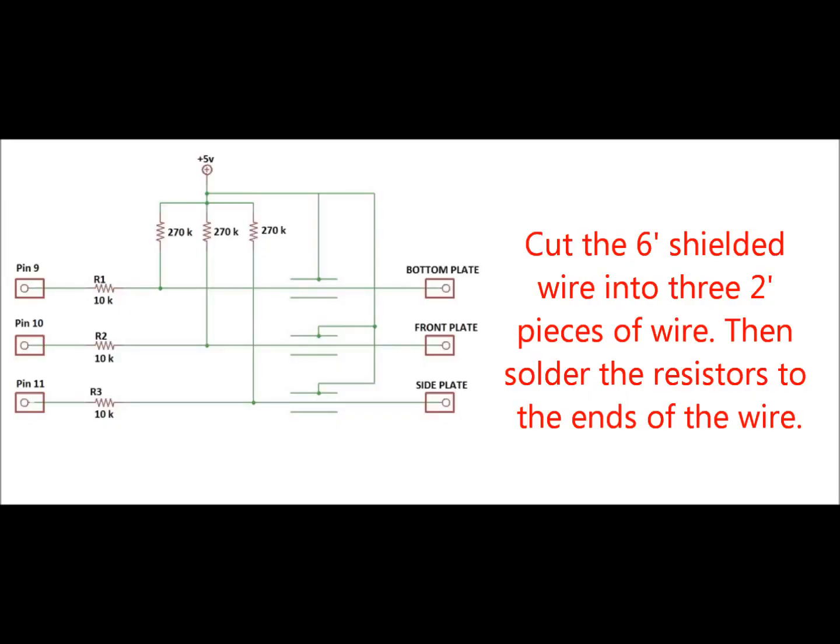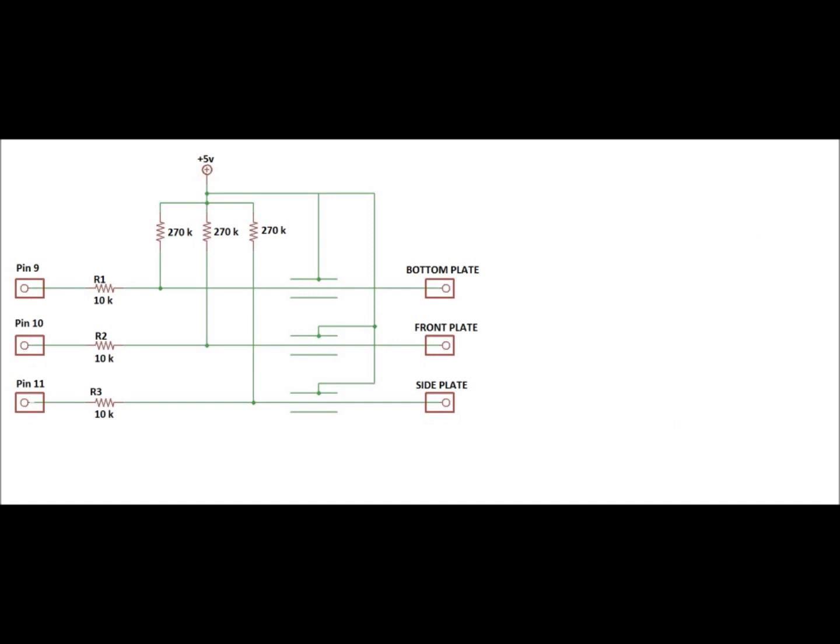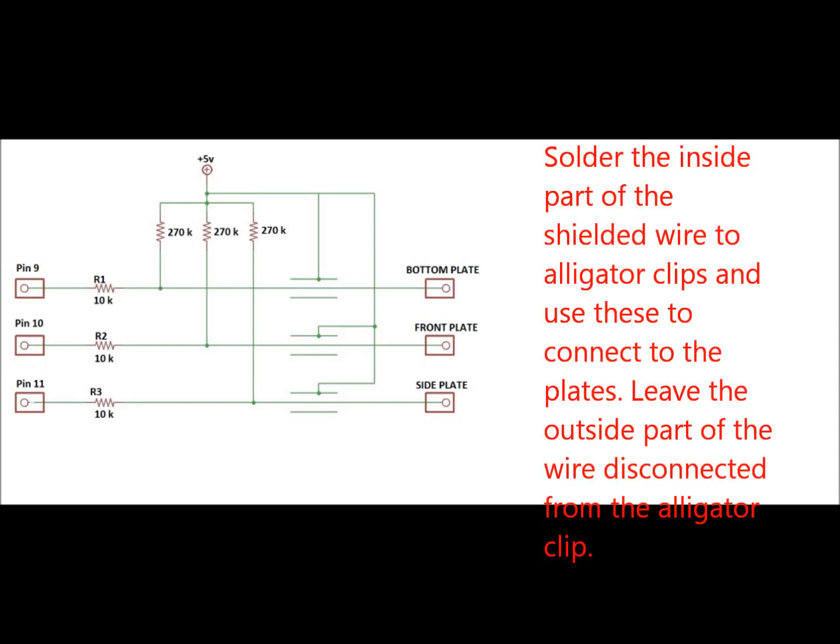Now this is the part where you actually have to solder all the wires together and connect the Arduino to the half cube of plates. I'm not going to show you how to solder — there are lots of great YouTube tutorials on that. The positive 5V is the 5V pin on the Arduino Uno. Pins 9, 10, and 11 are just those pins on the Arduino. The 10K symbols are 10,000 ohm resistors and the 270K symbols are 270,000 ohm resistors. Notice how the 5V line is also connected to a portion that's not touching the wires going from pins 9, 10, and 11 to the bottom, front, and side plates — that's because the 5V line is also soldered to the shielding of the wire. This is to reduce the amount of interference and produce a much more reliable signal.